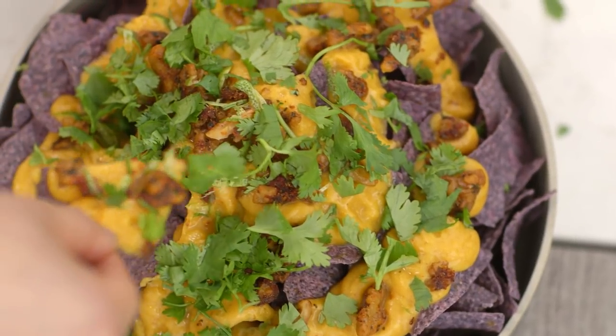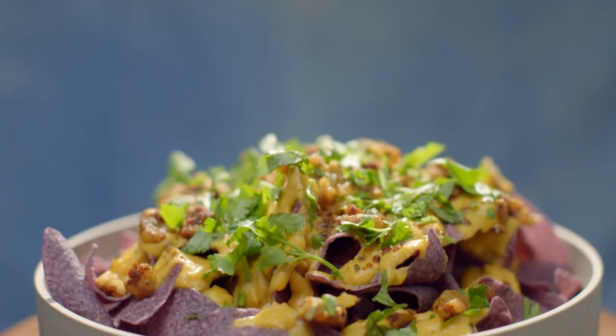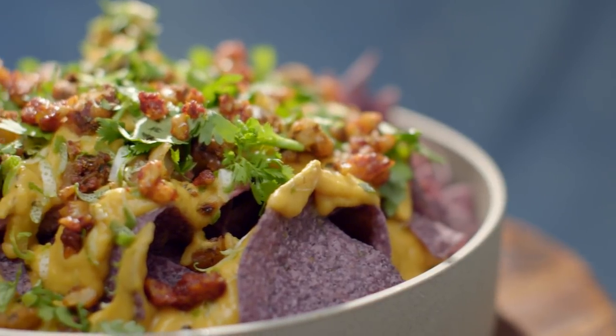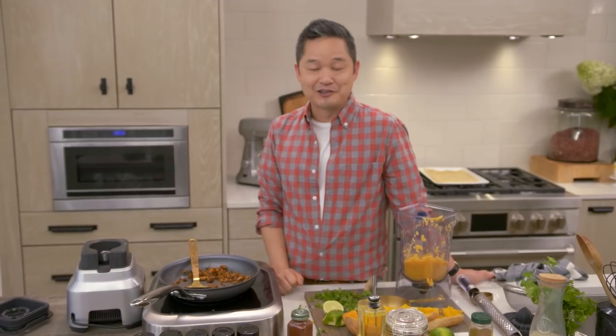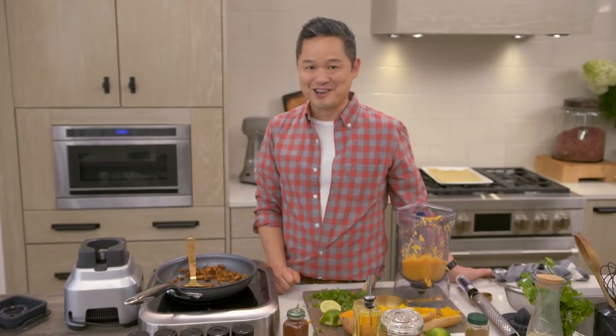I have to give this a try. Mmm, it's so good! There's crunchiness, there's creaminess from that cheese dip, a lot of spice from that chorizo. It's so delicious, so nutritious. You have to make this tonight.